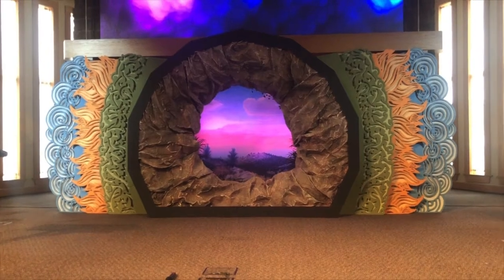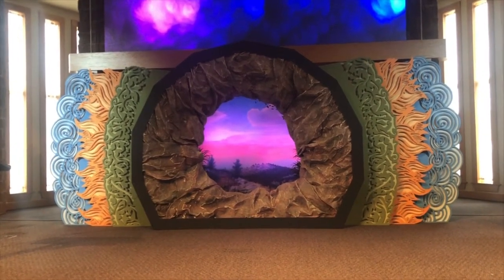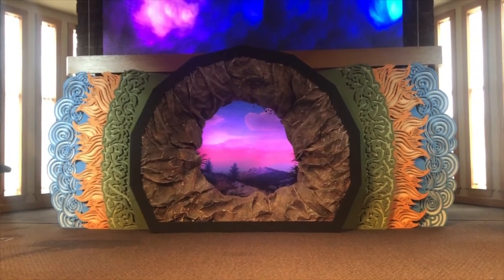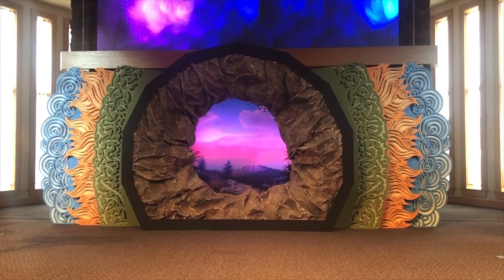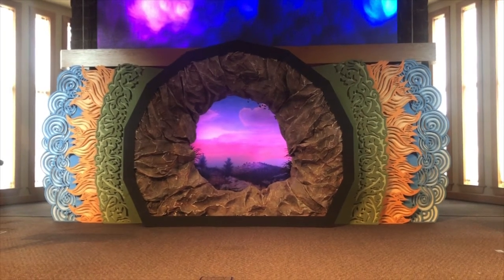So here it is. I've been calling it the reverse tomb, and the inspiration came from the words of institution that we say every time before we take communion that come from Romans 6: 'For if we have been united with him in a death like his, surely we will be united with him in a resurrection like his.'